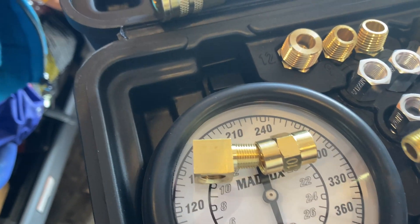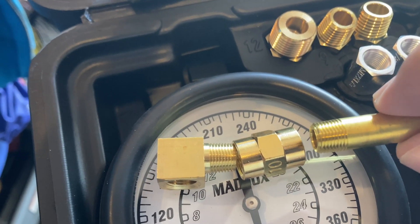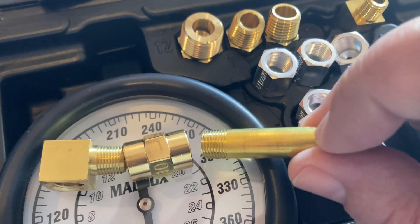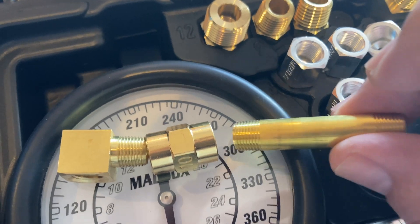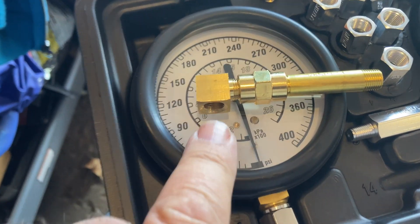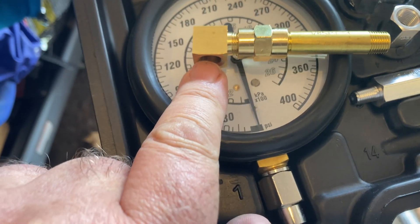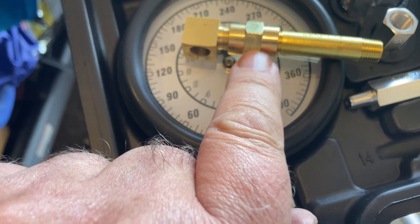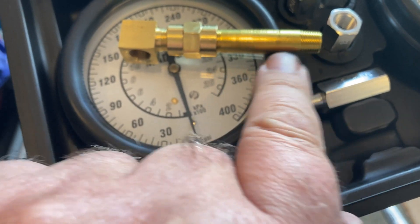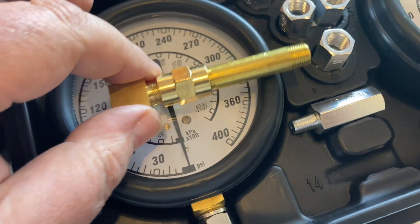And this extension pipe, where this end goes into the transmission test port. I've connected those three items: the 90-degree adapter, the double female connector, and the threaded double-ended pipe connector.